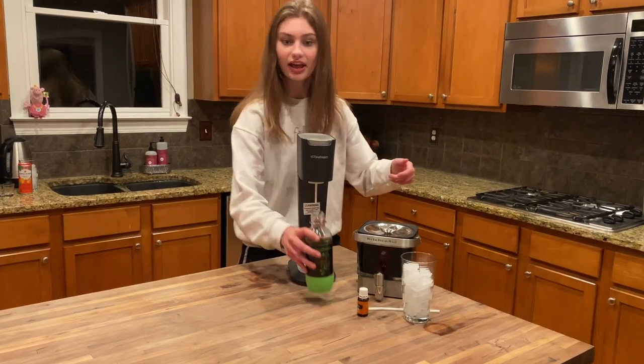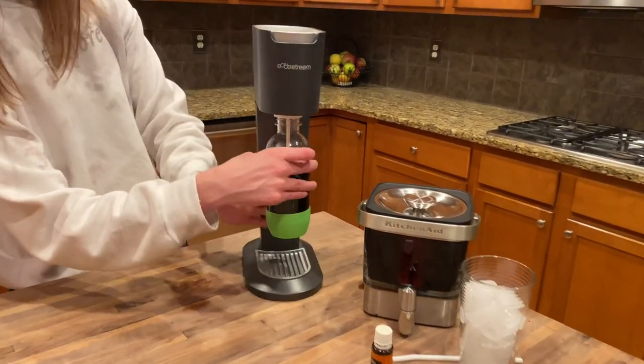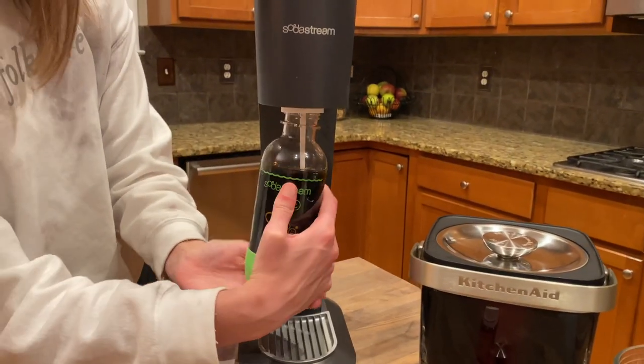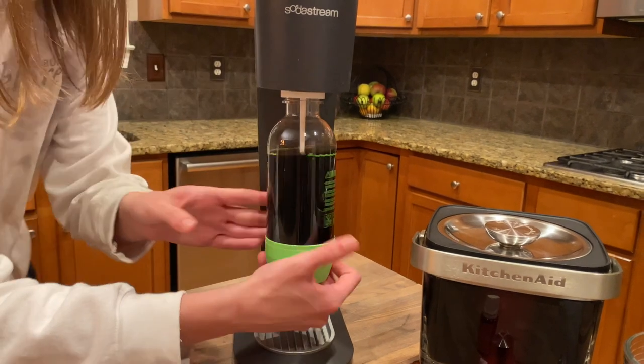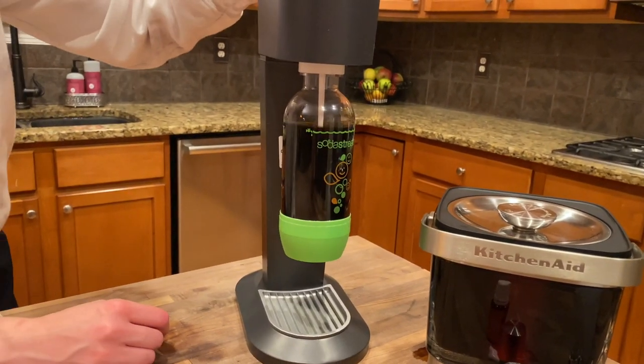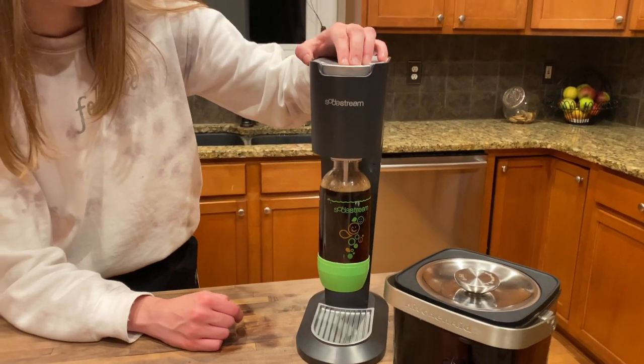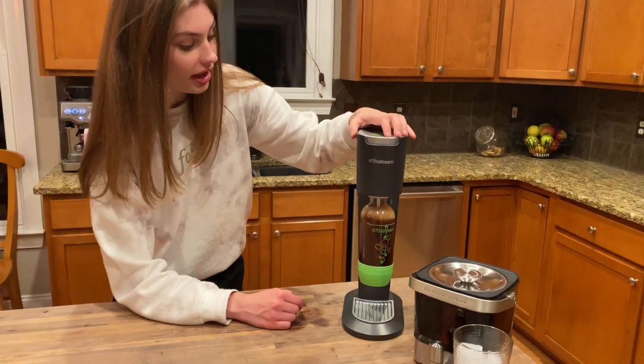We're going to start by screwing the bottle into the SodaStream, getting it on there nice and tight because we don't want it to explode — it's kind of like a blender lid. And now we're going to press the button three times: one, two, three. And that is it.